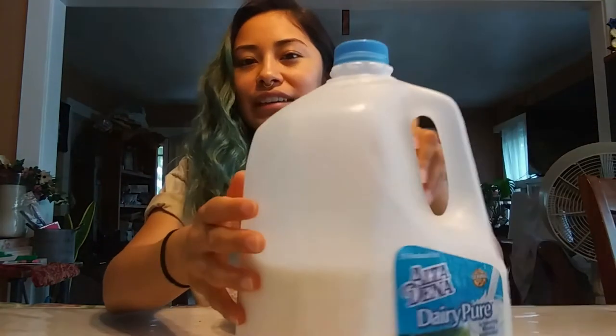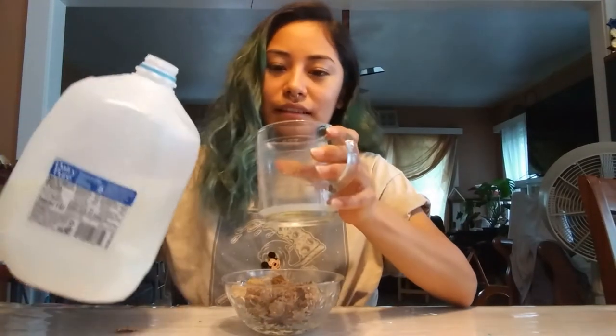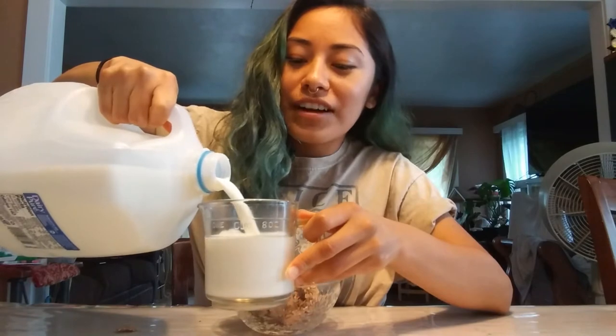Next we're gonna measure our milk. This is also a measuring cup, and when you fill it to the top that's one cup. But for dairy, which is our milk, you will need three quarter cups of milk, so that means we're not gonna fill the cup all the way up.